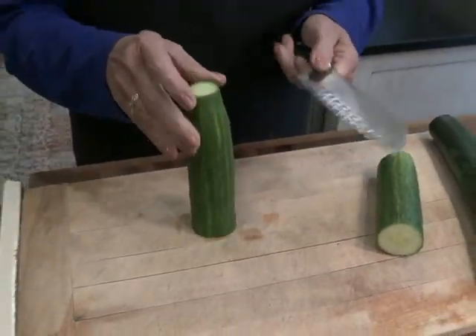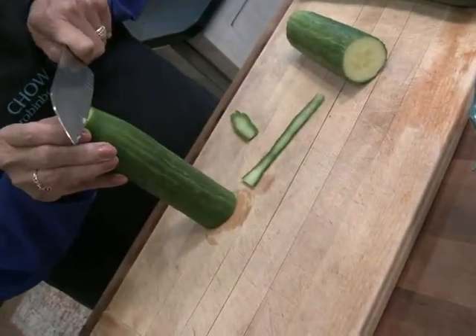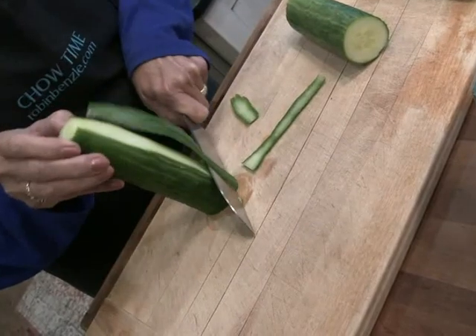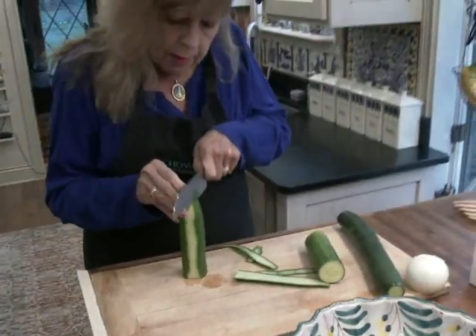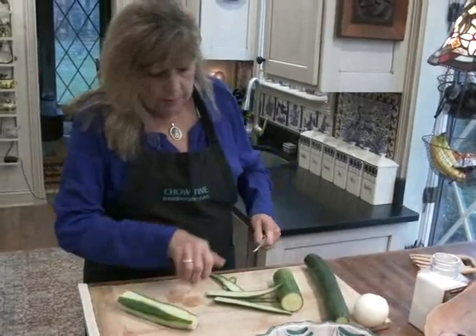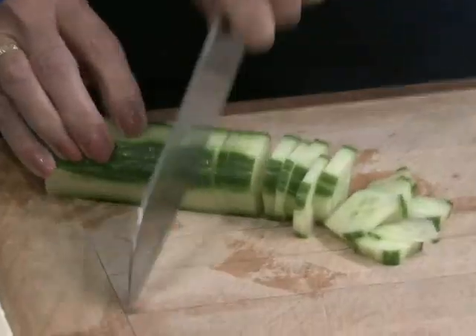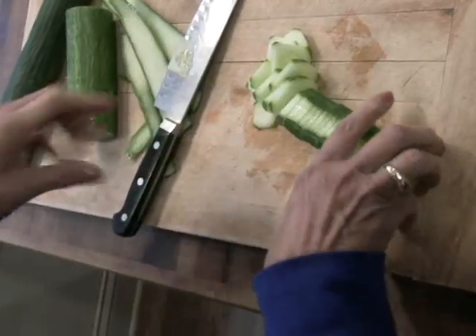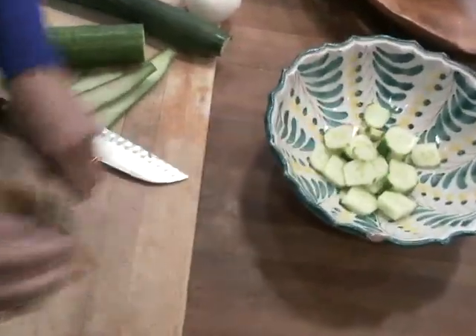I like to use the English cucumbers. They call them seedless cucumbers, but they do have seeds, but they're very mild and unobtrusive. What I like to do — I don't know why, but I do — is take off some of the outer layer. I kind of make stripes going around, and I leave a little of that green on. Maybe it's just for color. Then I cut them into rounds and put them in a bowl. I used two of these English cucumbers for a nice sized bowl full.